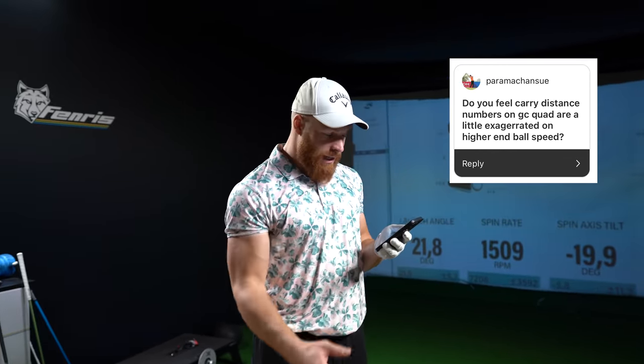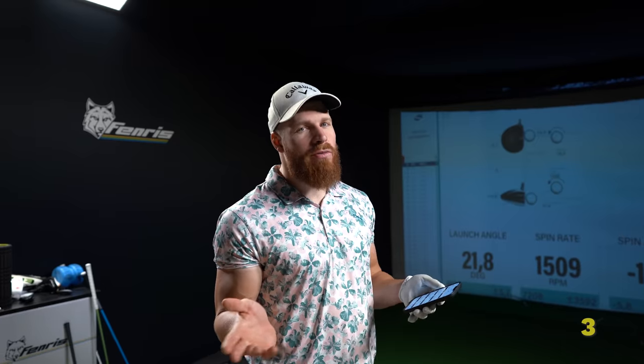Question: do you feel carry distance numbers on the GC Quad are a little exaggerated at higher ball speeds? Short answer: yes. The algorithm over-reads distance a little bit, especially on high launch and low spin. But honestly I don't really care, because balls go different distances outdoors all the time depending on conditions. I don't practice for a certain distance on the Quad — I practice for numbers on the Quad. What is the perfect spin number? Generally there's no perfect number — the faster you go, the higher you want to launch and the lower you want to spin, but it depends on conditions. For most amateurs, keeping spin lower than you currently are is probably a good direction.